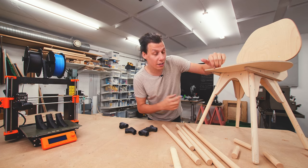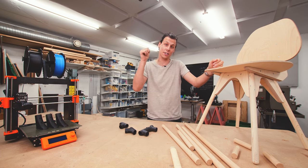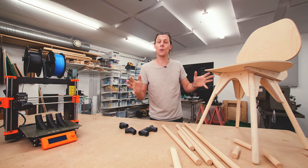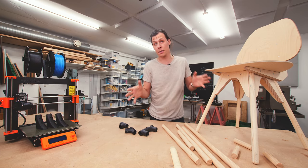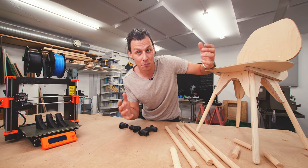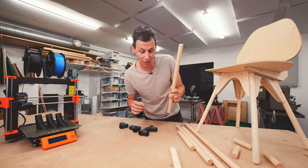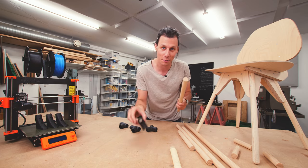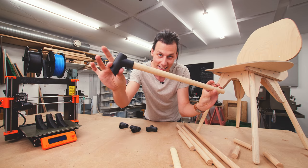A little while ago I made this chair using plywood and round stock and only two tools — the jigsaw and a drill. The idea was that you can use templates and make this chair yourself with limited tools. Today I want to do something quite similar, only instead of cutting out pieces in plywood and joining them with round stock, I want to join the round stock together with some 3D printed parts. They're just going to slide together just like this.